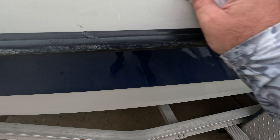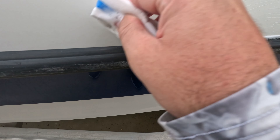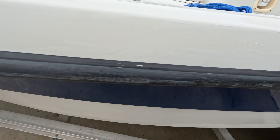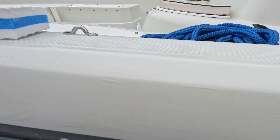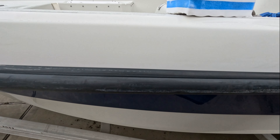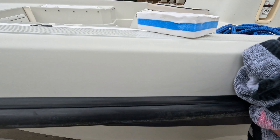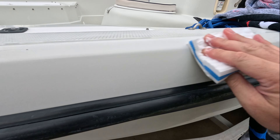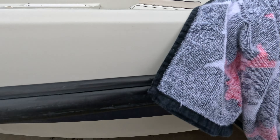Just a couple more spots here and there on the outside of the boat. Get a towel and wipe her down. Pretty good guys — that is a black mark killer right there. Pretty cool.